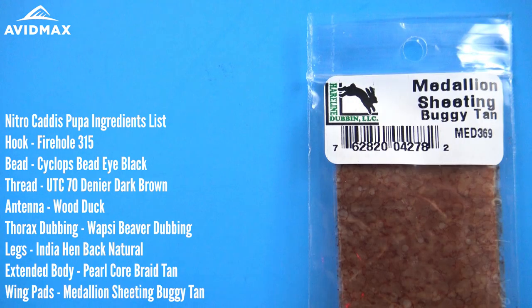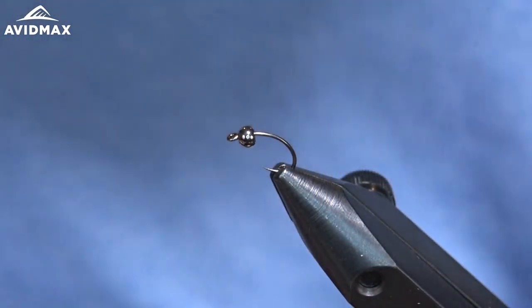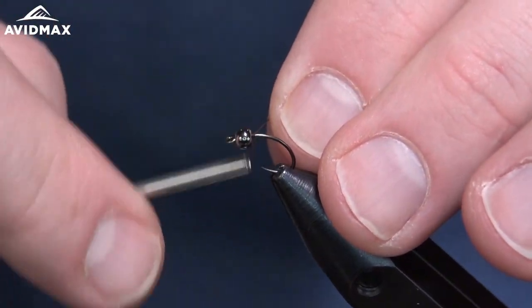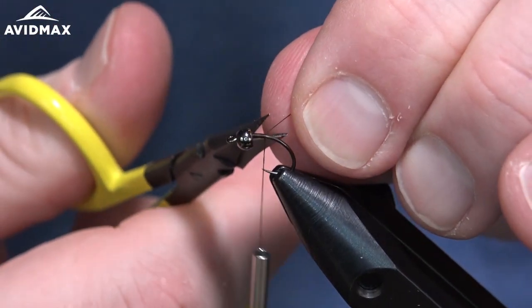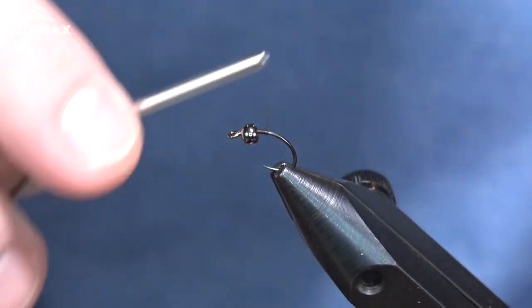And the main body of our fly today is a little bit of pearl core braid. I'm also going to throw in some medallion sheeting as the wing pads. So we have our hook set in the vise and I went ahead and slid that bead on there. We're going to start our thread right behind that as we typically do. I'm not going to work too far back though because we're going to work mainly on the front end of this fly, leaving most of the hook bare.